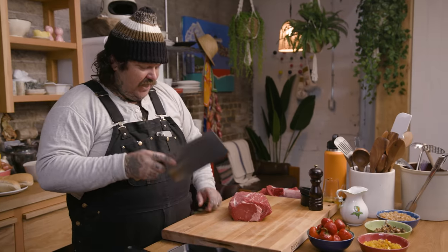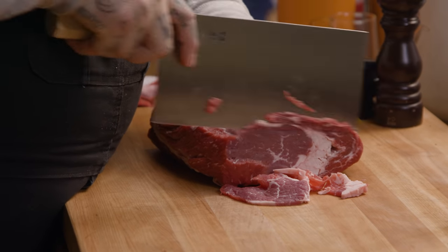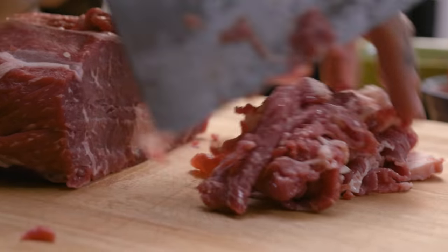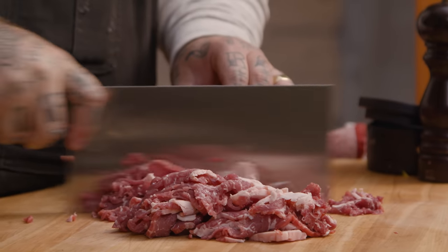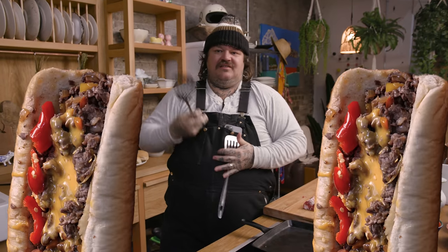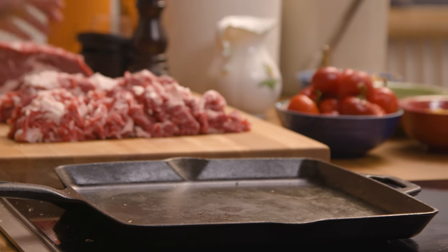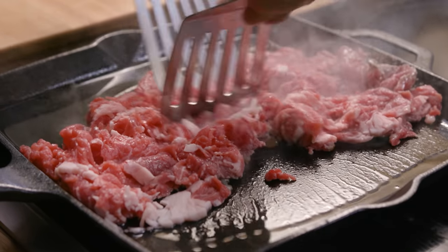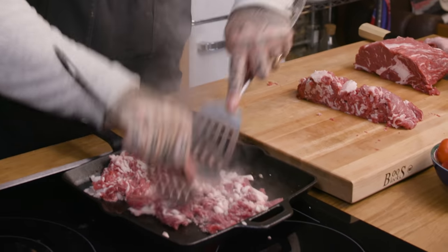Take this out of the freezer. Get a cleaver for this — you want a blade that's sharp and has height. We're gonna slice this as thin as possible. It doesn't have to be perfect strips — it can just be chunks, sliced up. We're gonna make these kind of ribeye mounds. I got spatulas. We're going high heat on this with just a little oil — not a lot. Here we go, just mix this up and make it nice.